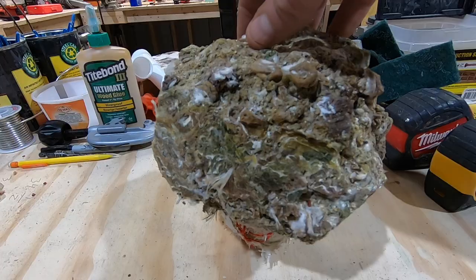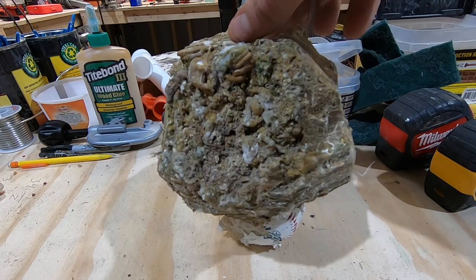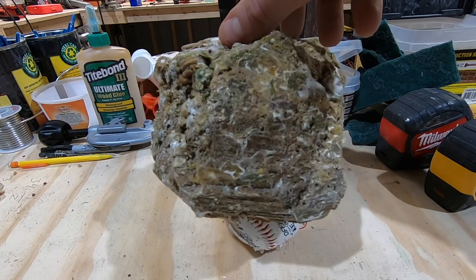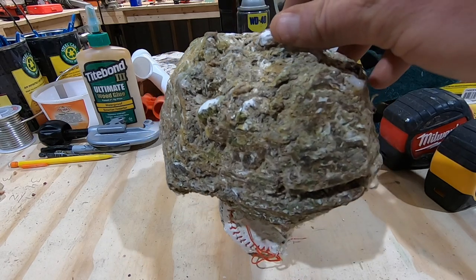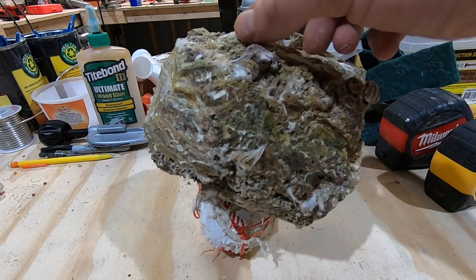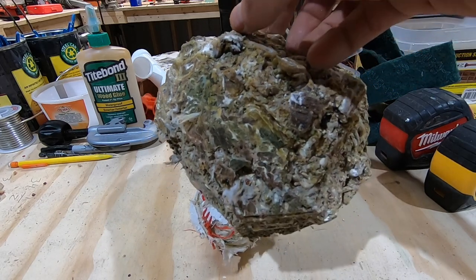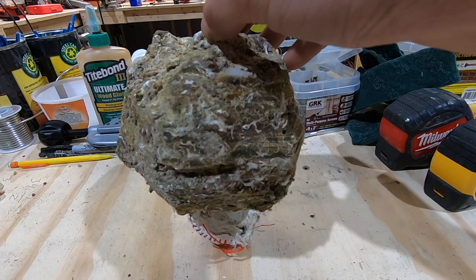Seeing as our foundation is just pure organic stuff, I figure might as well go ahead and use all organic, compostable materials for the rest of this sculpture. Sometime down the line I could just give it back to Mother Earth — Gaia — toss it in the garden.